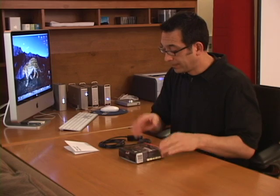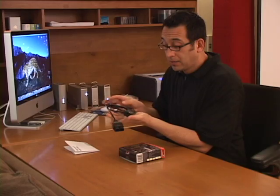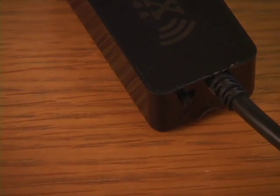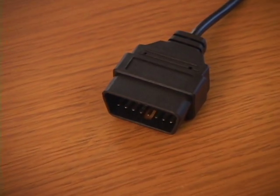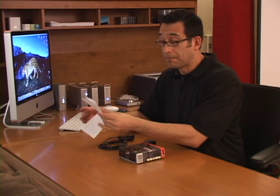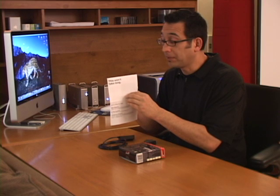Hi, I'm Mike and I'm here to talk about the installation of the Kiwi Wi-Fi. In the box you'll get the actual Kiwi Wi-Fi with the Wi-Fi dongle, a little on and off switch on the side, and the OBD2 plug — very important. It comes with instructions, and they say it won't take long, and it doesn't — believe me.